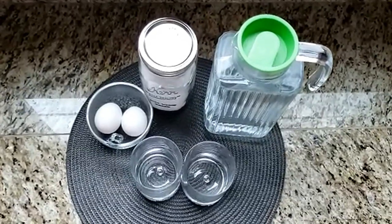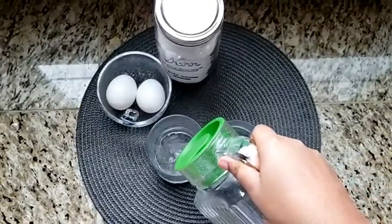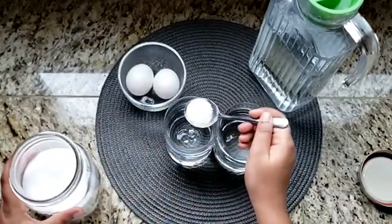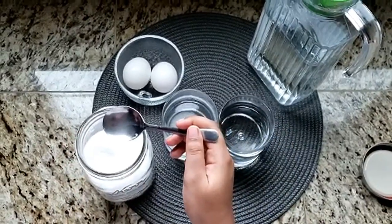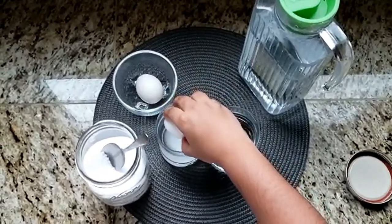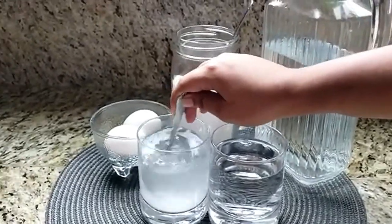Start off by pouring water into both of the cups. Then, add some salt to one of the cups. Start off by putting in little by little and check to see whether the egg floats by placing it into the cup. If the egg doesn't float, add more salt.